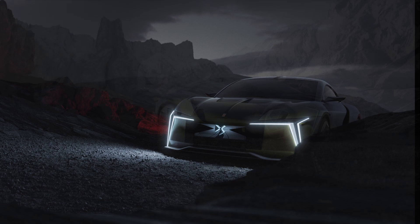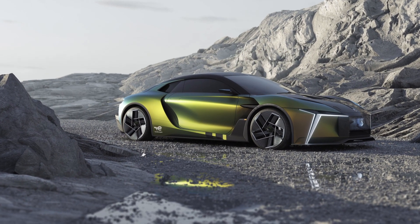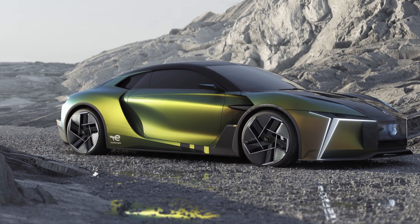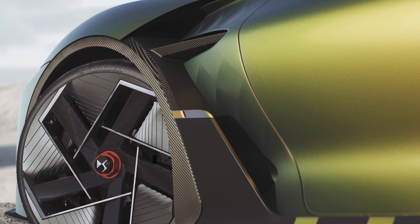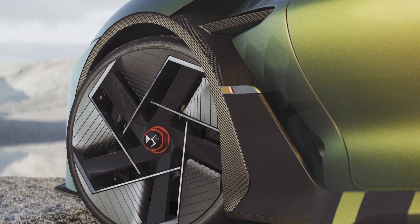The front reveals a new surface for expression in place of the grille. Already suggested by DS Aerosport Lounge, this treatment combines the DS Automobile logo with a three-dimensional effect, like a shop window, with a special welcome sequence.